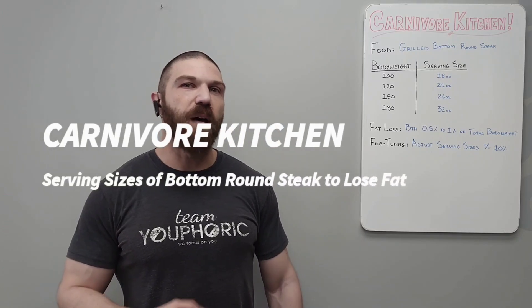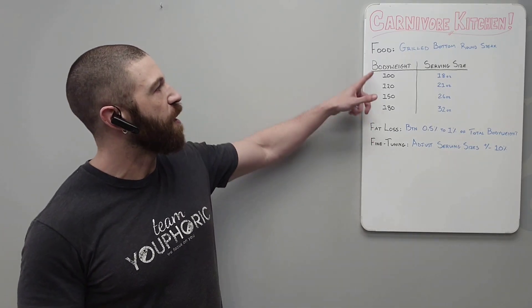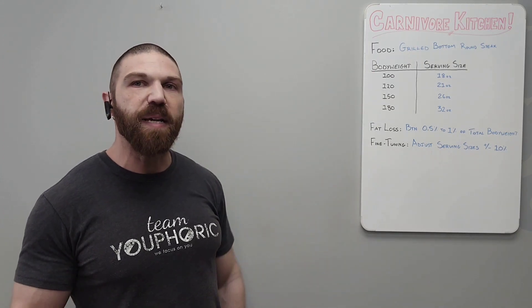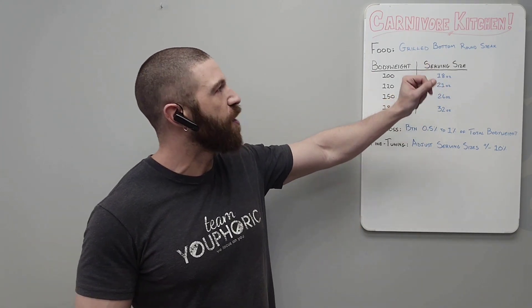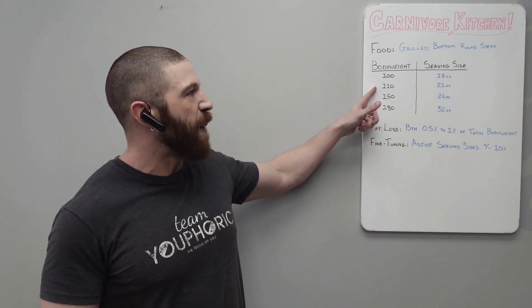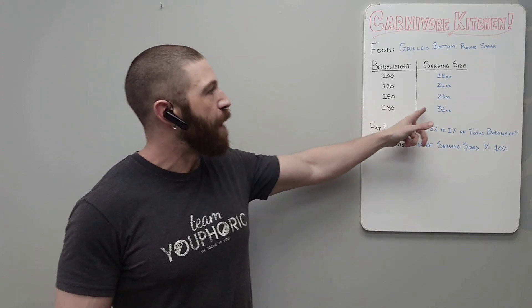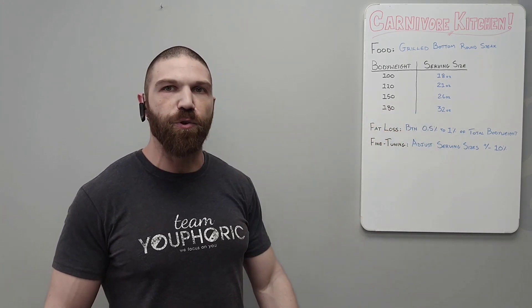If you are trying to lose fat and you love grilled bottom round steak, then these are the quantities you should be consuming. For a 100 pound individual, you should be consuming roughly 18 ounces of grilled bottom round steak every single day. 21 ounces for a 120 pound individual, 26 ounces for a 150 pound individual, and 32 ounces for a 180 pound individual.